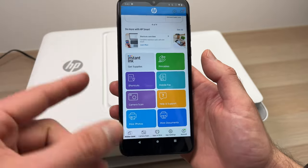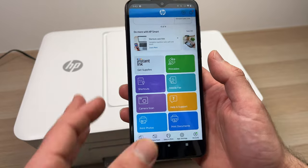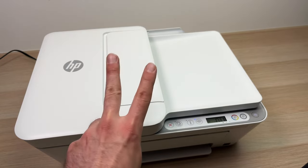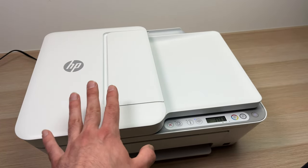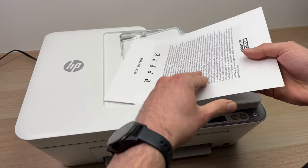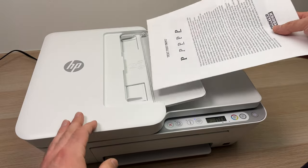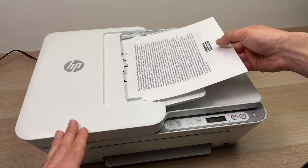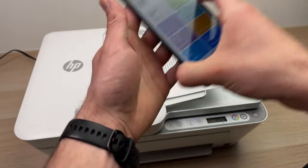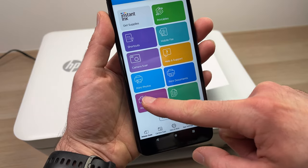This printer has two different ways to scan a document. There is the top feeder where you can insert multiple pages — just glide them in. Then take your smartphone, scroll down in the app until you see 'Printer Scan' and click on it.